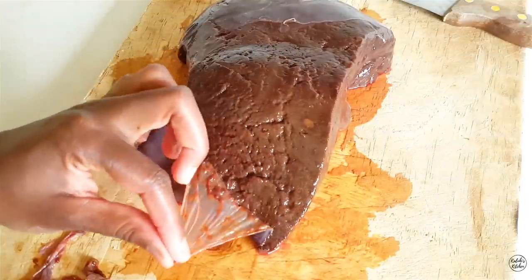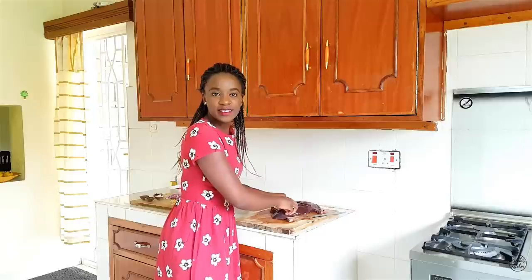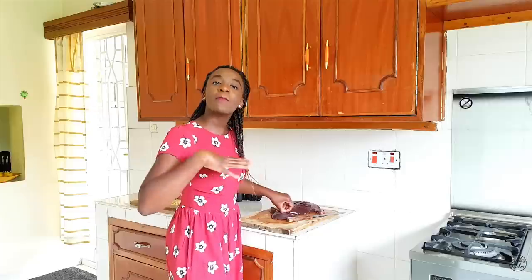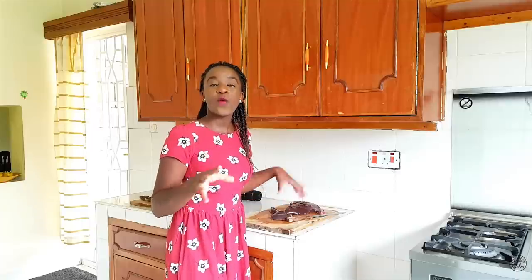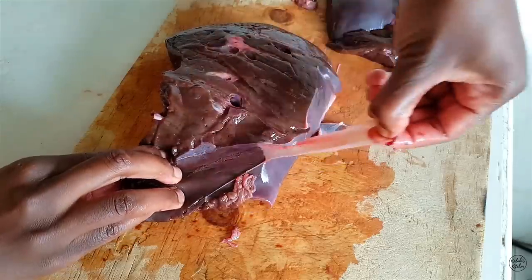The membrane comes off pretty easily, like sellotape. It took me about five minutes to remove the membrane and then I'm pretty much done. My liver is a bit slippery, but if you want a smoother process of removing the membrane, just freeze your liver for a few minutes. When it's semi-frozen, the membrane will come off pretty easily. This is totally worth the effort, trust me.